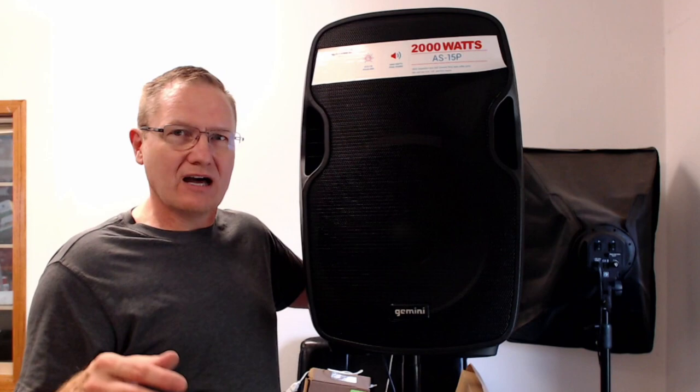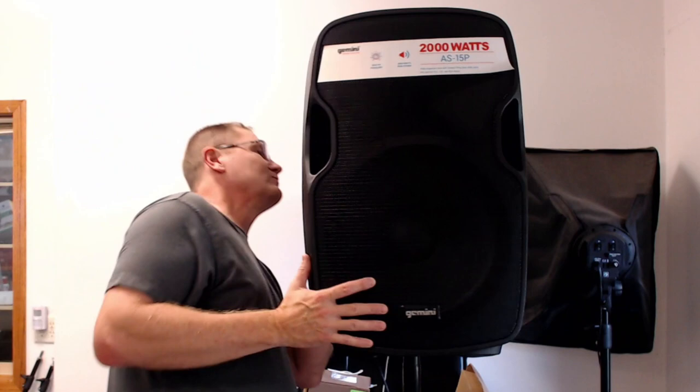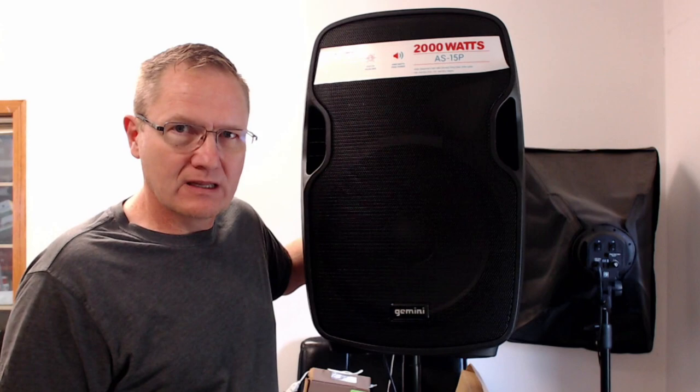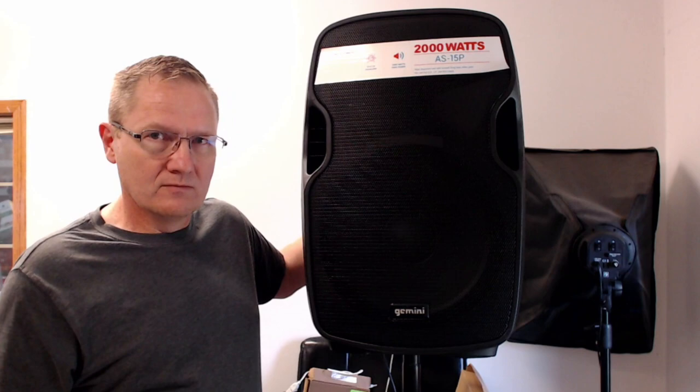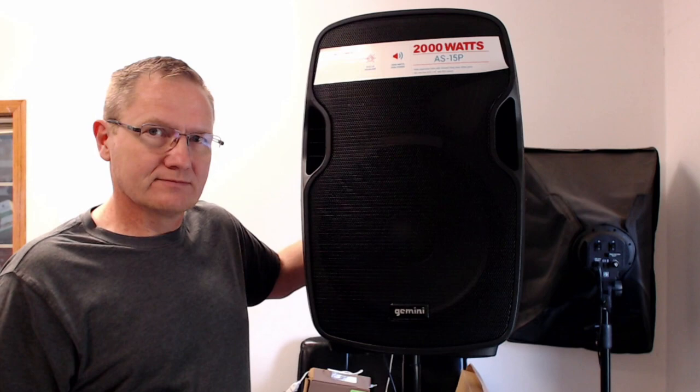Now we're going to adjust the EQ. The high is all the way up. [Demo.] The high is all the way down. [Demo.] High is back to normal. The low is at normal. [Demo.] The low is wide open. [Demo.] The low is completely out.